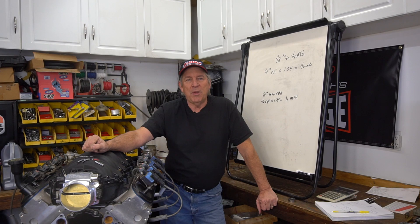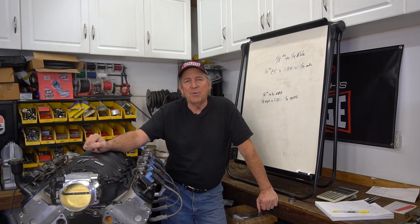Welcome to another episode of Jeff Smith's Garage. This time we're going to do something a little bit different rather than deal with engines and stuff like that — we're going to talk about your car at the drag strip. We'll show you how to estimate your ET and see just how good your car is or isn't, and then we'll also talk about some eighth mile to quarter mile conversions to give you some simple numbers.